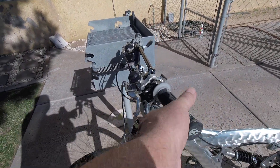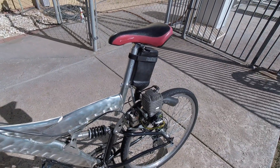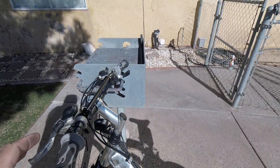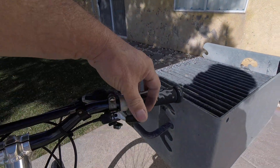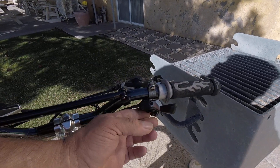It's engaged by this clutch handle lever — pull it down and pretty much adjust how much pressure you want on the tire or need. It's got a thumb throttle and you can set it to cruise control.